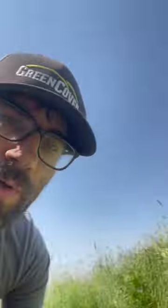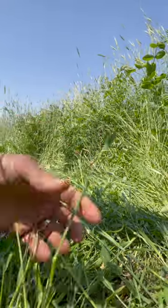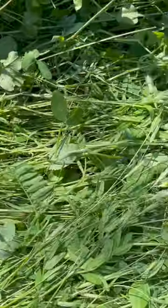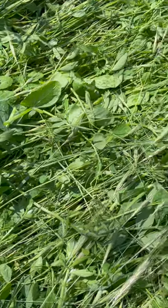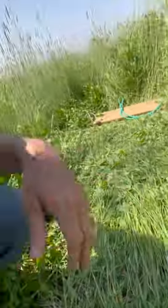So our goal here is to crush the stems, or break the stems without severing them. The whole mix will lay down, create a nice mulch mat that we can transplant into and help keep weeds down throughout the growing season.